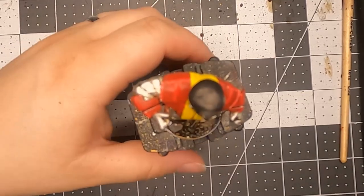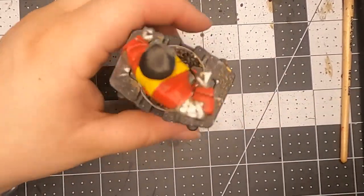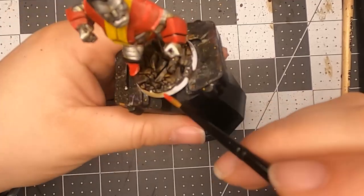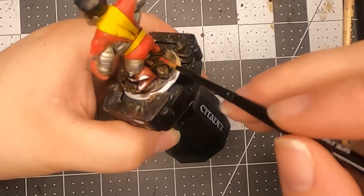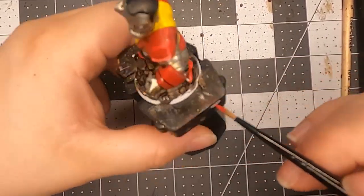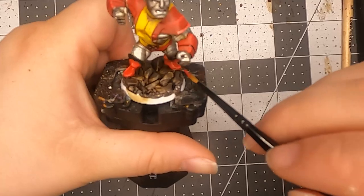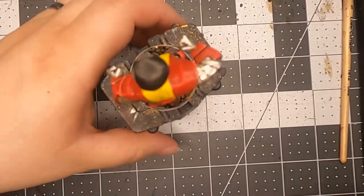He's almost pretty much done — I just gotta do his boots and he'll be pretty much done. I hope you guys are enjoying these. Thank you for watching, and I hope I'll see you guys soon. Before I go, please leave a like, comment below, and really subscribe — that would be really appreciated. So I know I keep making these, but other than that, I will see you guys for the next one.